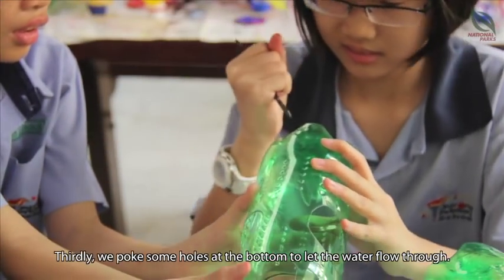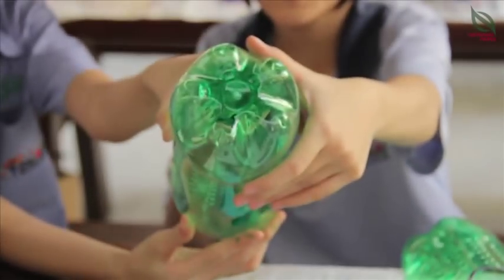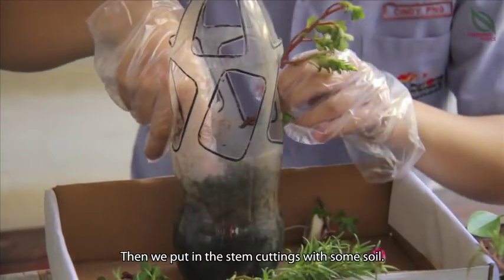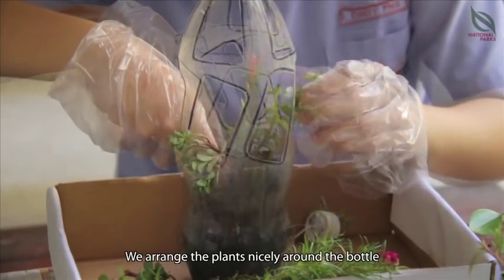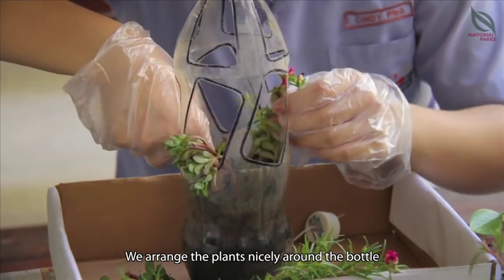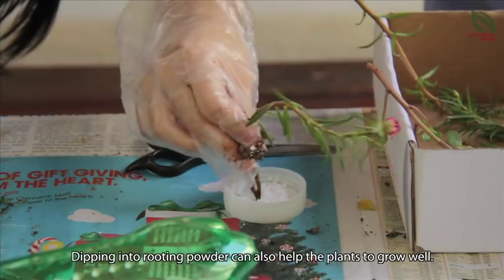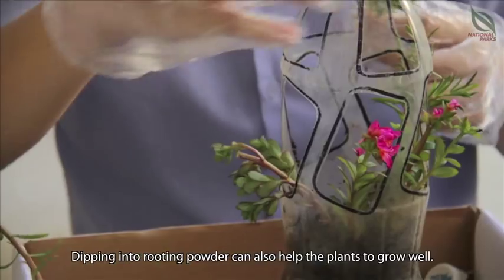Third, we also poke some holes at the bottom to let the water flow through. Then we put in the stem cutting with some soil. Arrange the plant nicely around the bottle. Make sure the roots are in the soil. You can dip it into the rooting powder to let the plants grow better.